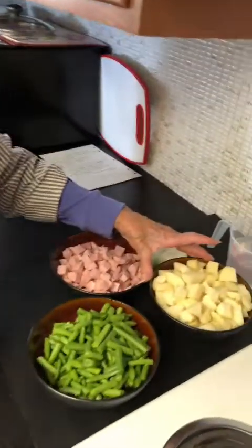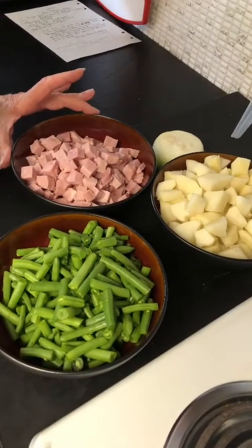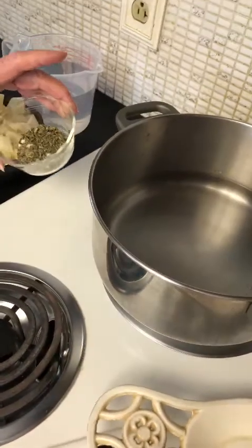I'm done cutting up all of my vegetables. My potatoes — we have two cups of potatoes cut up. We have two cups of beans cut up, two cups of ham cut up. We have our onion, water, our salt, pepper, and parsley flakes.